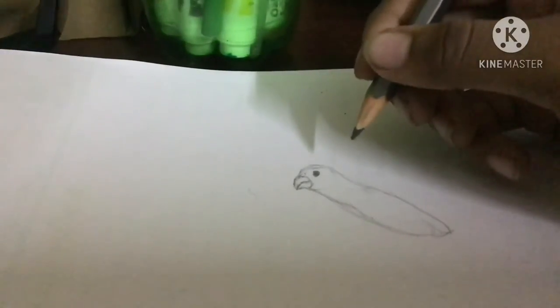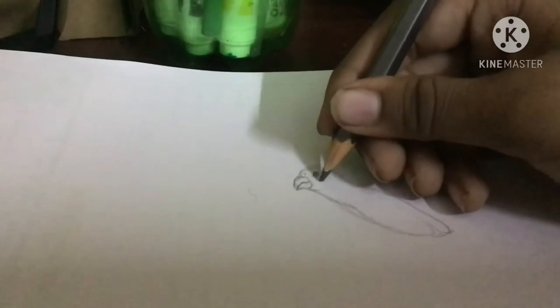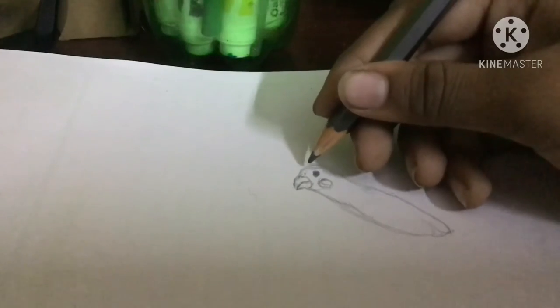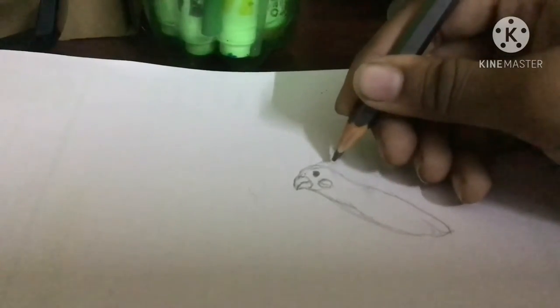Now we have a normal bird, but it still doesn't look like a cockatiel. So let's add some more details. Cockatiels have these red cheeks that look like buttons. Now we're gonna put that little hair thing that cockatiels have on top.